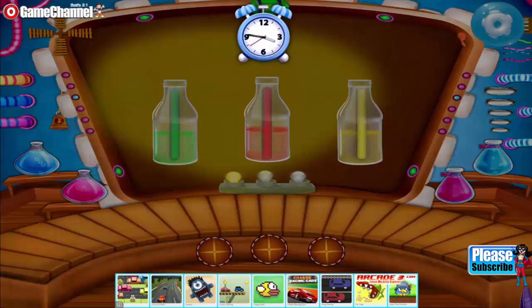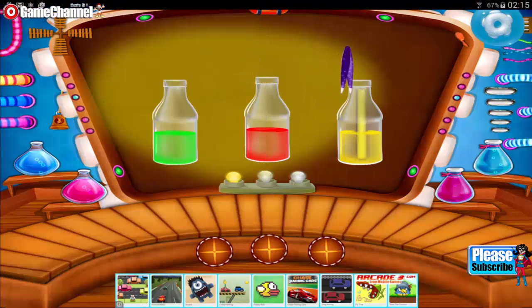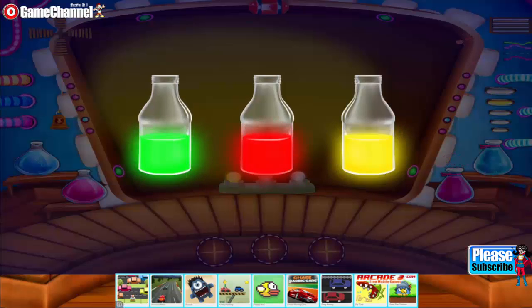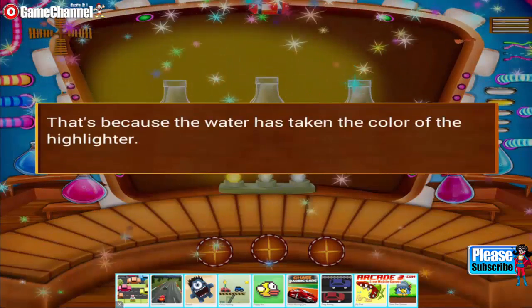You can see the water takes up the color of the highlighter. Now see the bottles in the dark room — the water glows because it has taken the color of the highlighter.